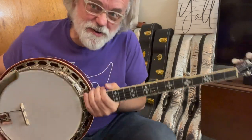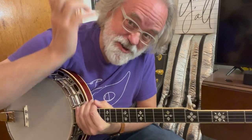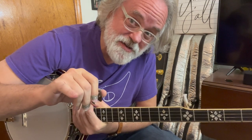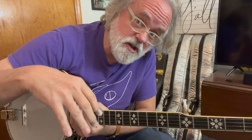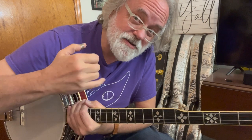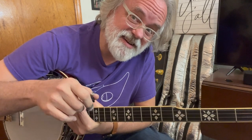Hey y'all, Jim Panky here. Did you get a banjo for Christmas? I didn't get a banjo for Christmas, but I bet you did because you're here trying to figure out how to tune it. So I'm going to walk you through a couple of ways of tuning your banjo and hopefully this helps you get started, because you've got to be in tune. I'm going to play you each note as a reference, show you how to tune to yourself, and how to use an electronic tuner as well. So let's jump into this.